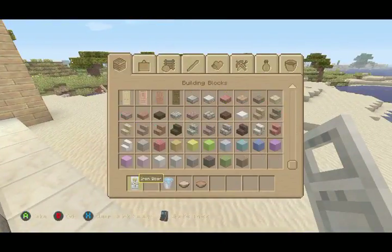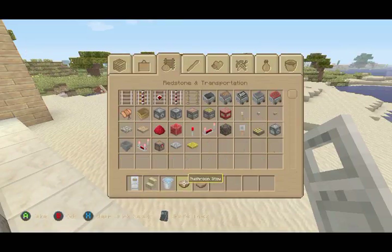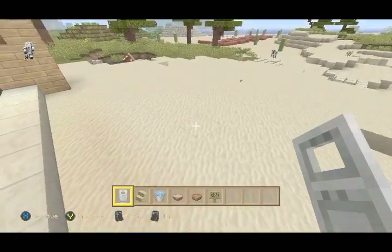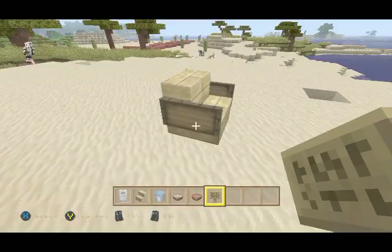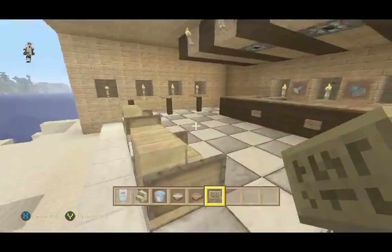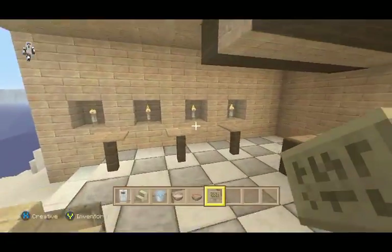Let me show you how to build the chair that your dad showed me. It's just a stair — then sign time — done deal. It's a nice looking chair. I don't know who came up with it, but it works pretty good. It definitely works.